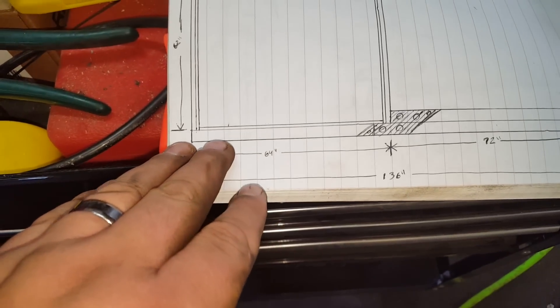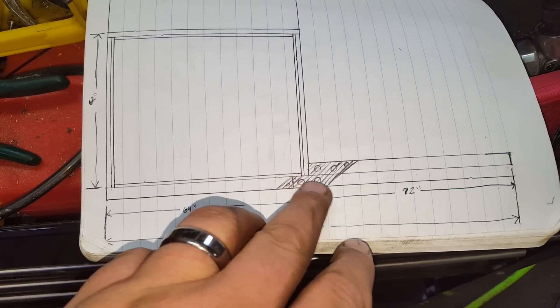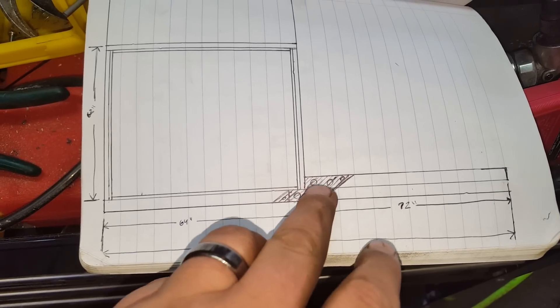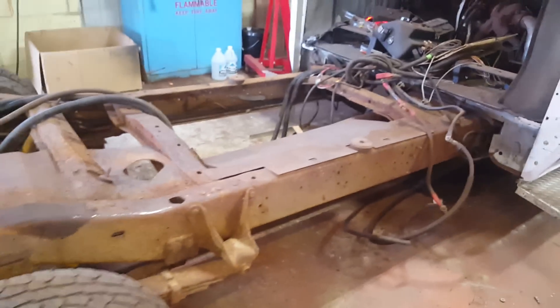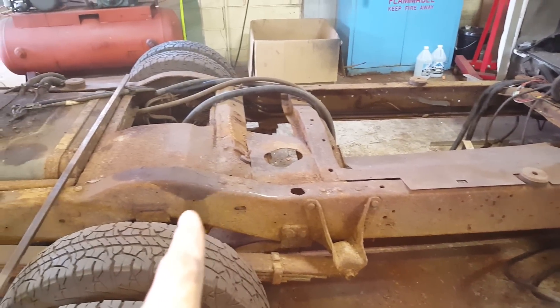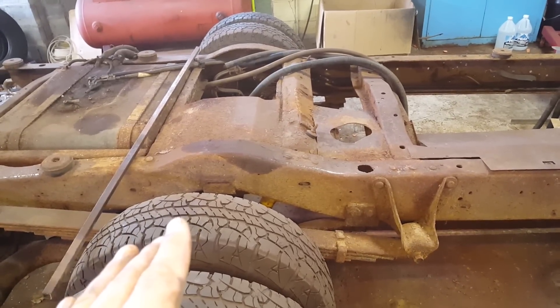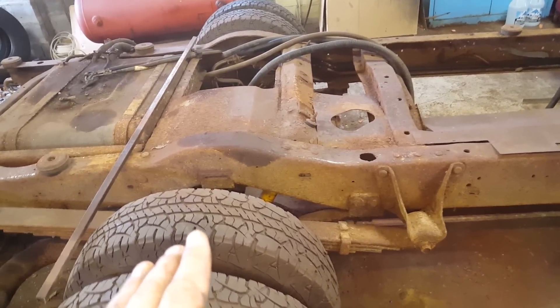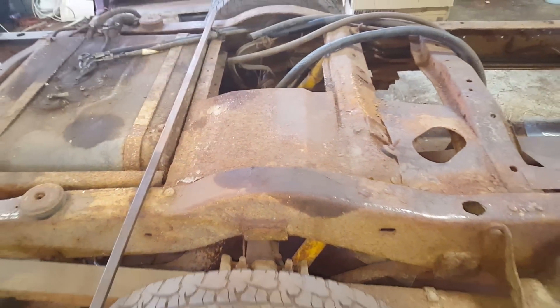So this frame rail, as you see here in the side view, is going to come over here, then overlap and step up, and then come over here. The reason we're doing that is because the lower section of that frame rail will step up where the axle bumps up — not necessarily to clear the axle, because I'll have plenty of room, but to clear the bump up in the factory frame.